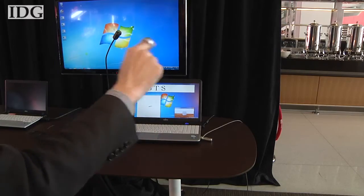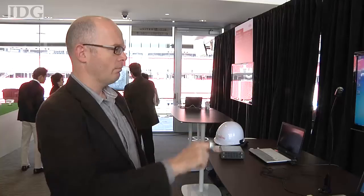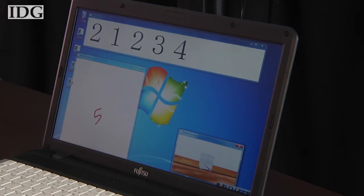The acceleration sensors in the ring both detect the motion of the finger and also help cancel out movement of the body to get a more accurate data signal. It travels over Bluetooth in this demonstration. It's quite easy to write letters and numbers using it.